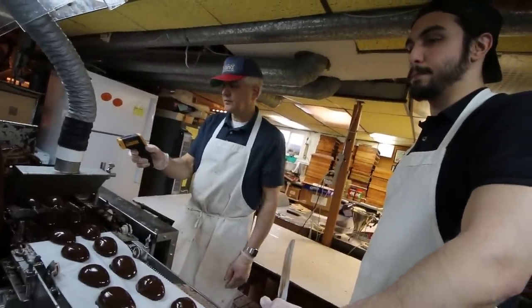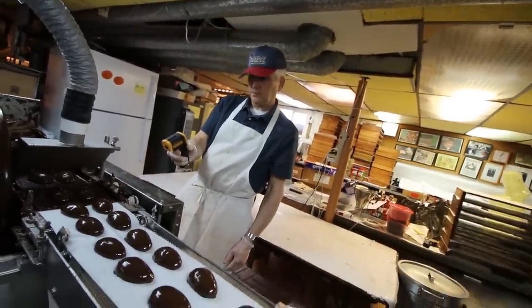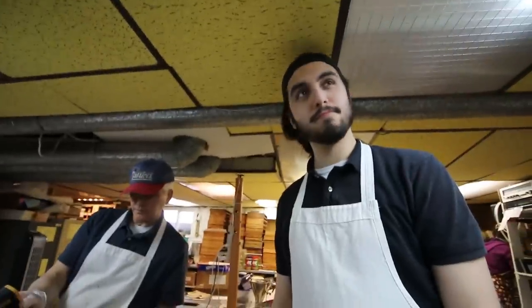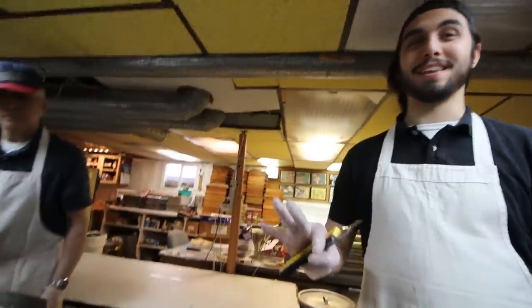What do you think, Max? A little good — bit of a puddle underneath it. Something like that. Yeah, like the worst thing in the world — getting extra chocolate. I don't know if the people around here will really be into that.